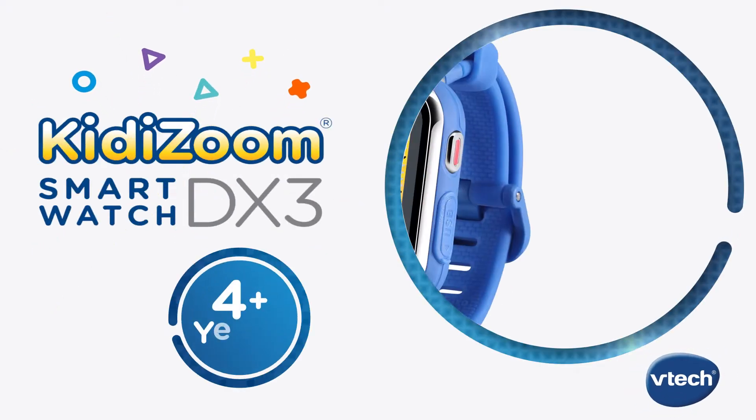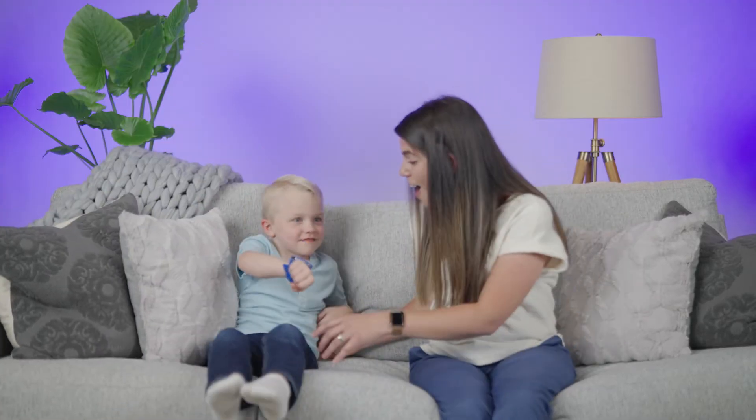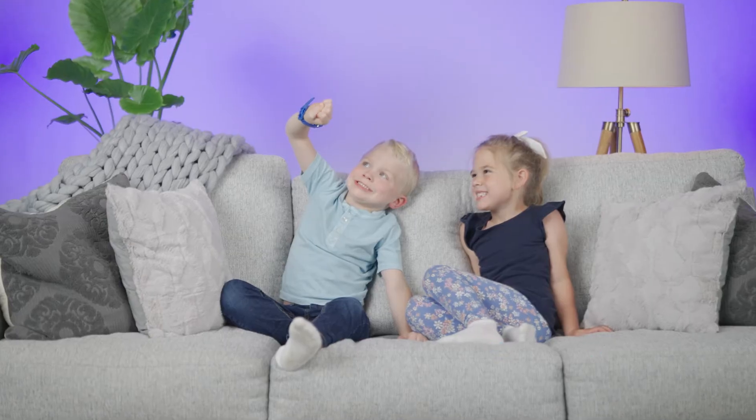The coolest smartwatch for kids is here, the Kidizoom Smartwatch DX3 from VTech. With two cameras for pictures, selfies, and videos, your kids will capture all of the fun.